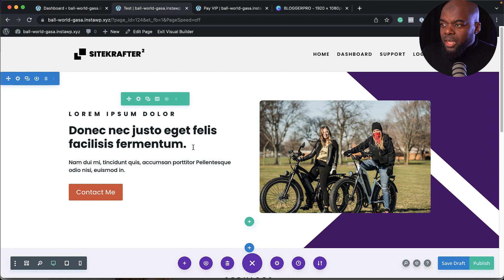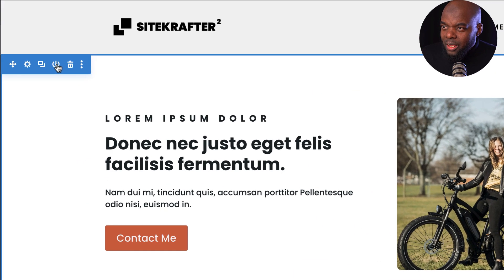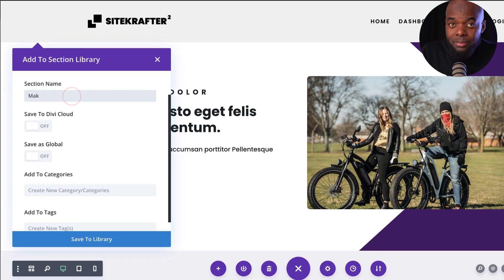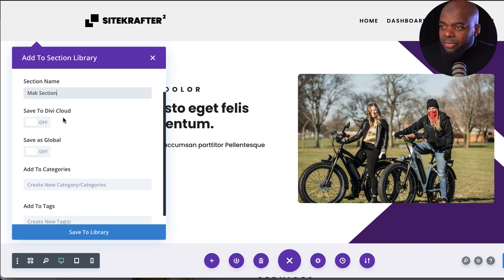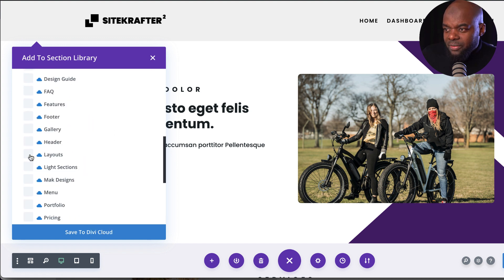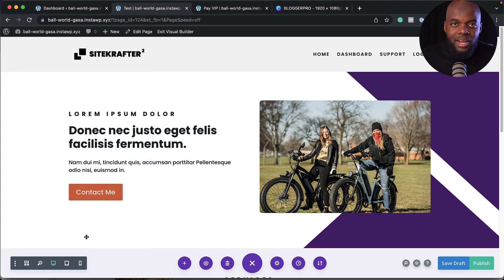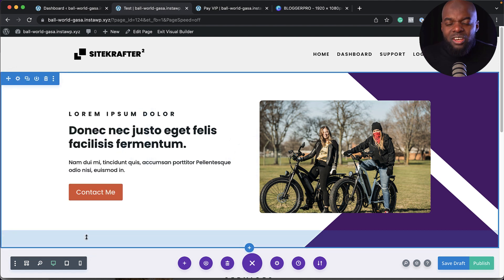To save a layout to the cloud, click the little item here, give it a name — say 'Mac section' — then click 'save to cloud,' choose your category, and save. Anytime you're designing, you can access this design and just make a few changes like colors or fonts. The cloud is really powerful, and this is something many other page builders don't have.